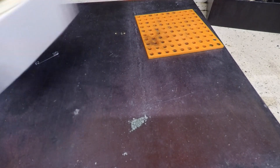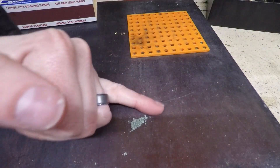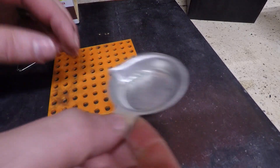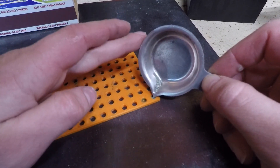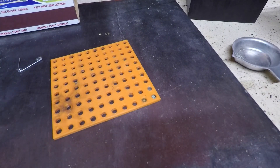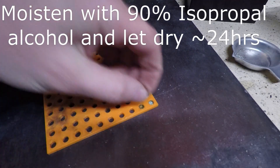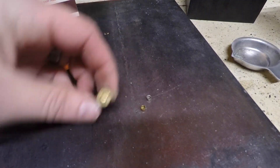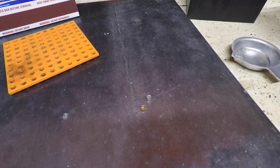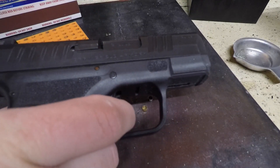The biggest downside of this method is that strike anywhere matches are ridiculously expensive and hard to find. I'm only going to do one primer this time because this method is not my favorite. Put the ground match material into the primer cup, use the punch to mash it down a little bit, then take an anvil, put it on top, and reload it. I'm going to take it and put it in the Hellcat and test it out. It fired.